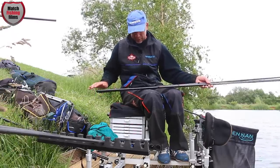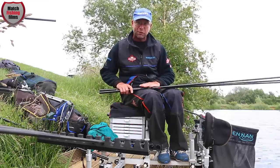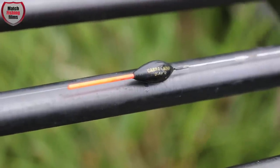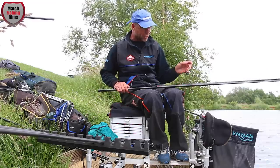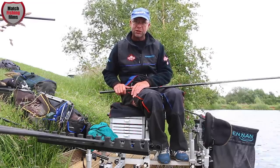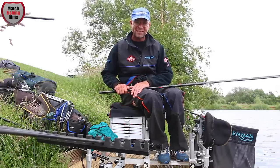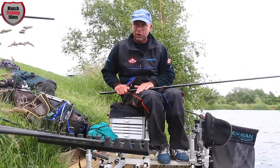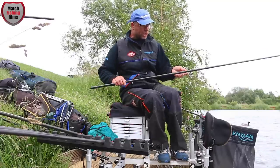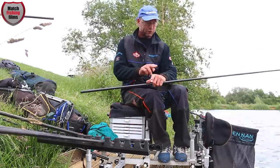Cover your options when shallow fishing — who are we to say we'll catch at a set depth? By having three different depths you can really find out where the fish are feeding. Three rigs — 4x12 Chimps — again 0.16 Shimano Silk Shot Aspire to 0.14 hook length, and on all my rigs I'm using a Preston 434 size 16 hook, which for six mil meat is fantastic.